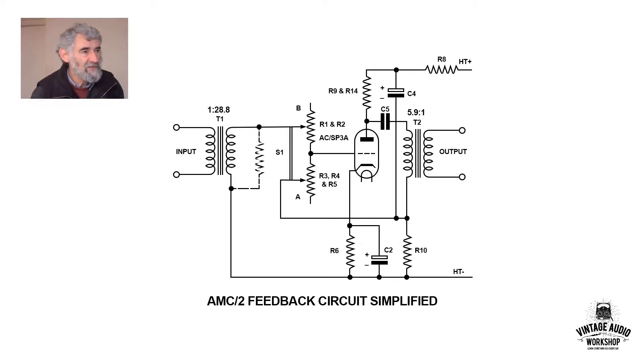It used an old, very old pentode, the AC-SP3A. The A version was specially chosen for lower noise, probably for microphony. It looks like a triode but it isn't — it is a pentode, but for simplification there's no need to show the other grids. If you get a valve that is 'AC slash something', it means that it's derived from a battery valve, probably a 2-volt valve.